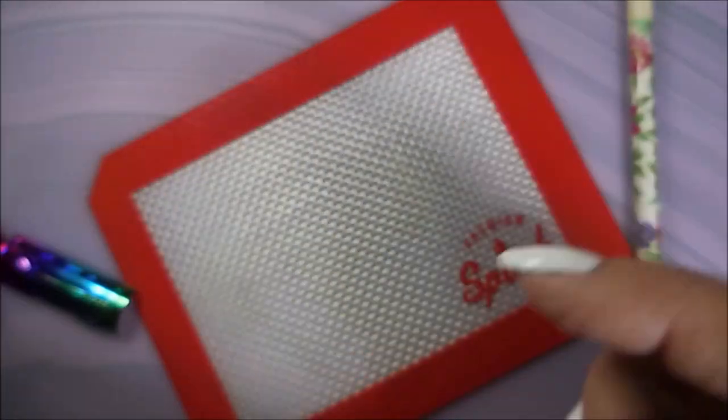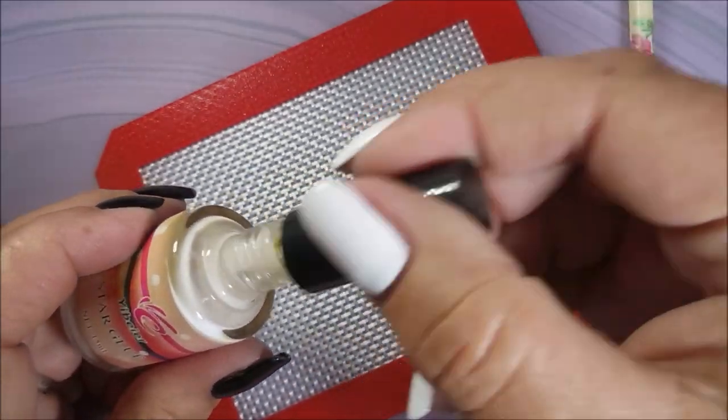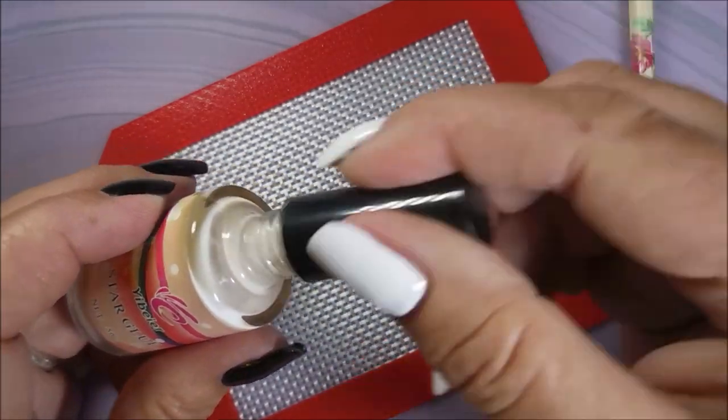I've got Peel Ease — I'll be using Peel Ease. I see that and automatically think base coat, but no — this is a gel polish manicure, part of my recycling a gel polish series here.